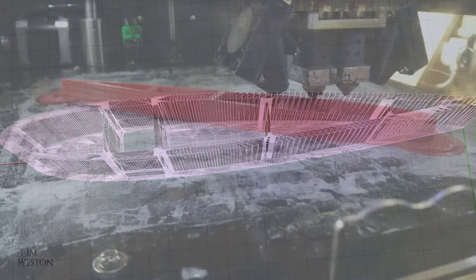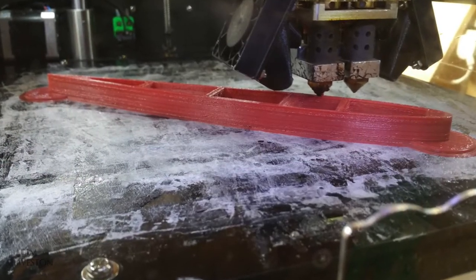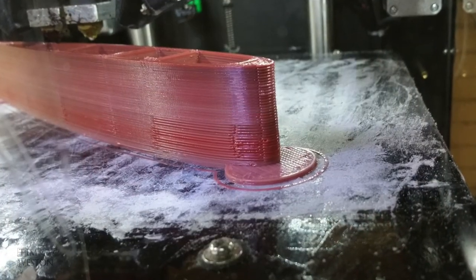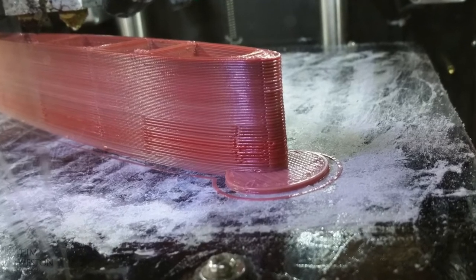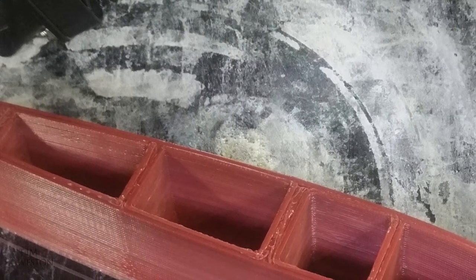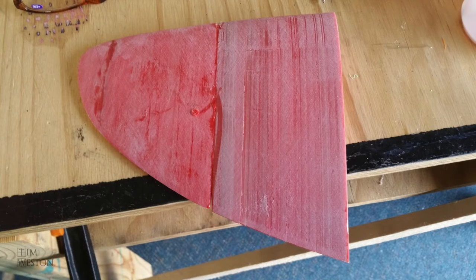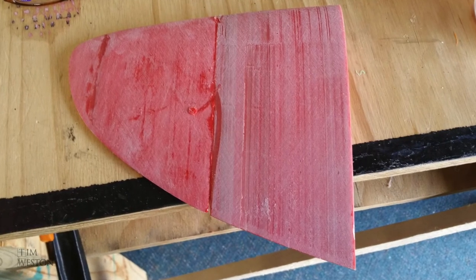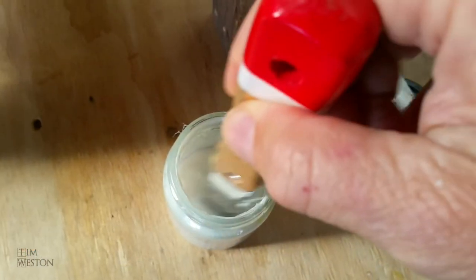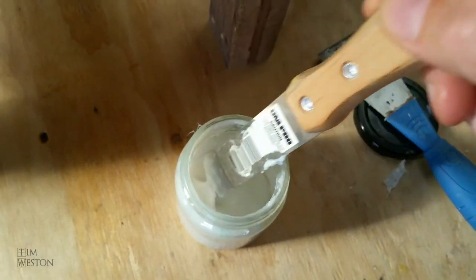Here are some shots of it on the printer. I developed a way to get the prints to stick to the bed — there's a link to more information at the end of the video. The parts were bonded together using acetone, and I also made up an acetone juice which functions just like a glue with a filler.